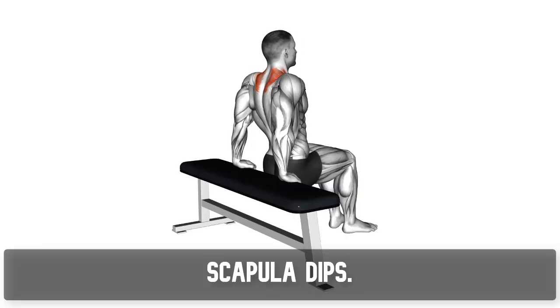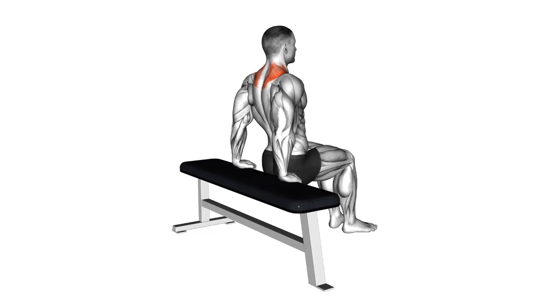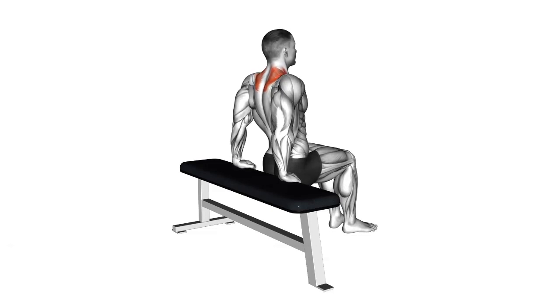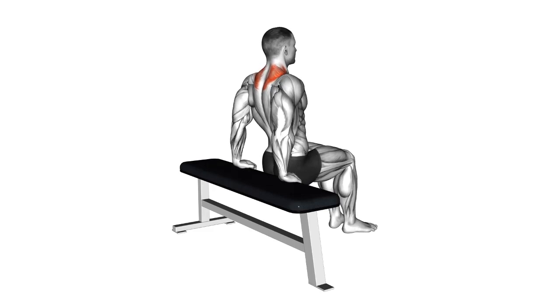Scapula Dips: Focus on your shoulder blades by performing scapula dips. This exercise helps improve scapular mobility and stability for better shoulder health.